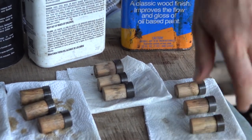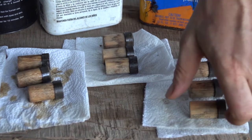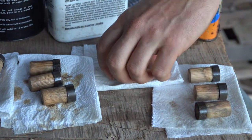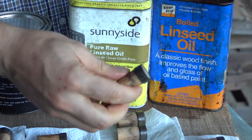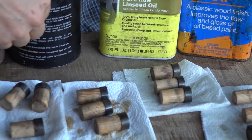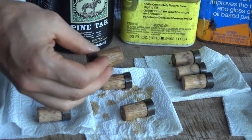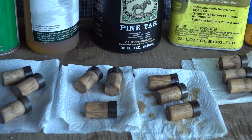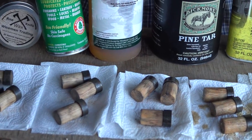The first one is boiled linseed oil — a classic old handle material, highly recommended. It has additives that help it dry, giving you better drying on axe handles. The second is pure raw linseed oil, which is just raw linseed or flax oil with no additives. The third is pine tar, a classic old axe handle treatment. The fourth is tung oil — many of you will be familiar with it. I'm a big fan; it's a semi-drying oil finish.